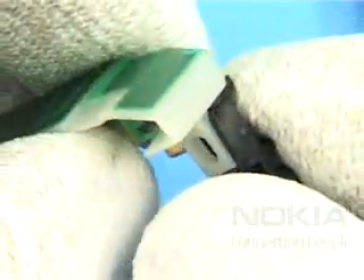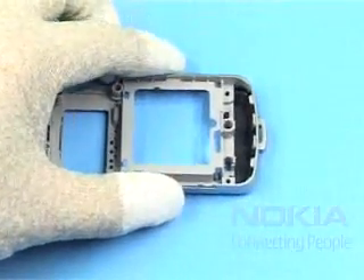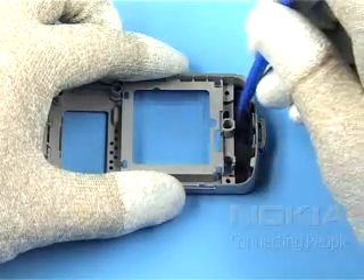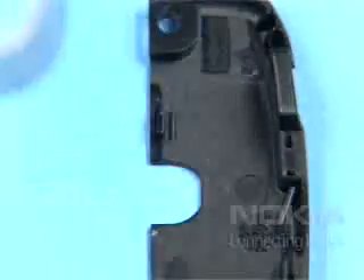Its two component parts can now be separated. Hold down the antenna cover with the SS93 and lift the grippy cover.